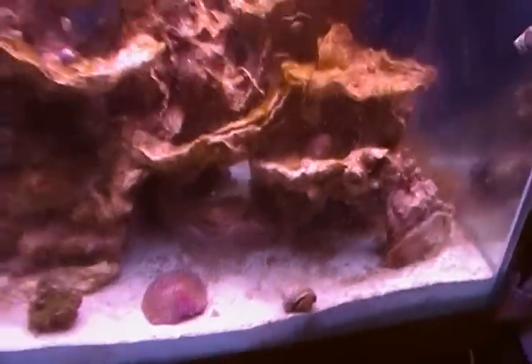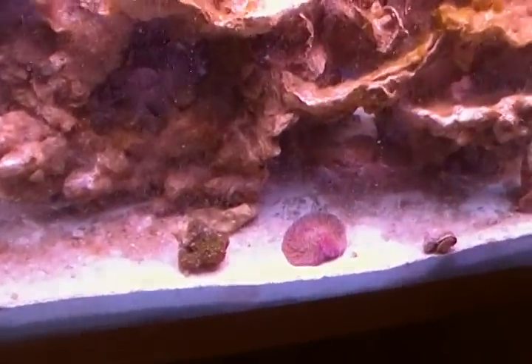About all this detritus on the sandbed — does anyone have any other ways to remove it other than siphoning it out, which I'll probably end up doing? I know my sandbed is not fully mature yet so it's not going to process all of it yet. I was wondering if you guys thought maybe more Nassarius snails would help take that away, or if there's anything else I can do.